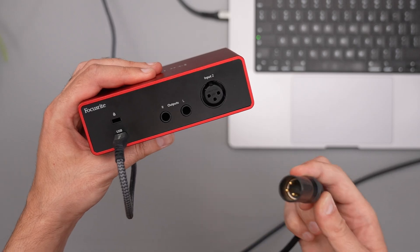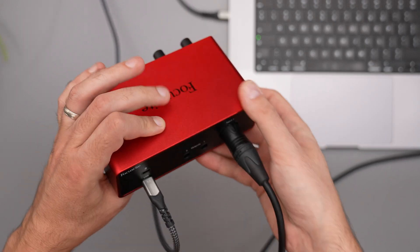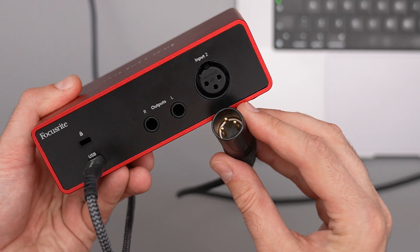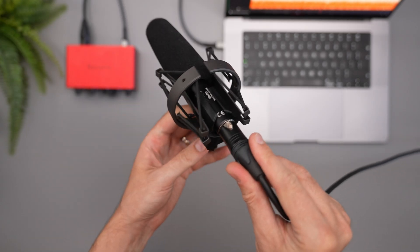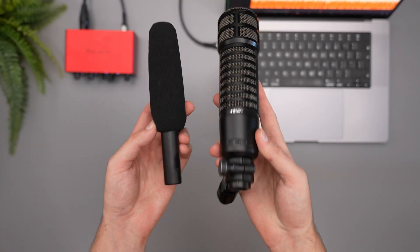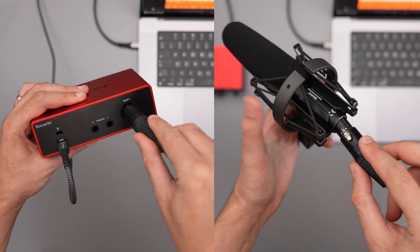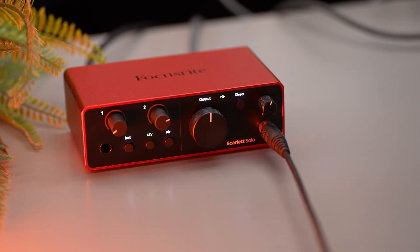Now let's move to the inputs and connect our microphone. Use the microphone input on the back of your interface and connect your XLR microphone. With this kind of connection you will have the best sound quality — this is why I always prefer to use XLR microphones instead of USB ones. If you have a dynamic microphone, just connect it and that's it. If you use a condenser microphone, after you connect it, activate the 48 volts phantom power and you're good to go.